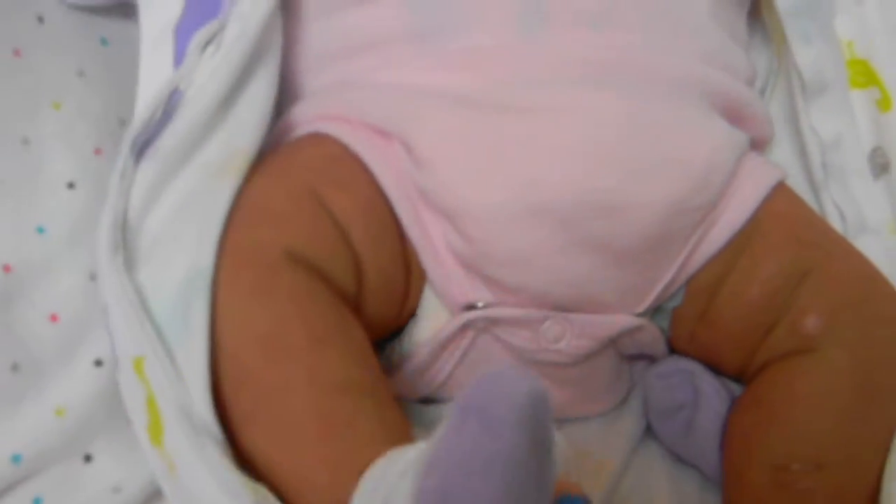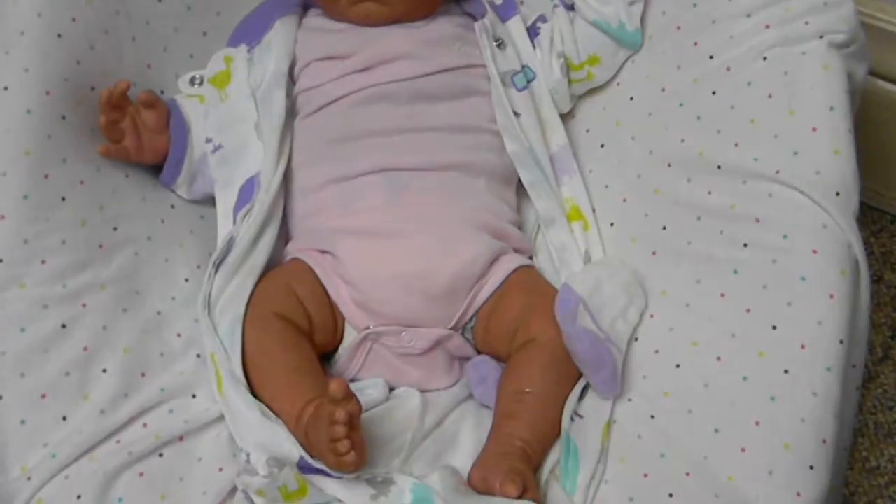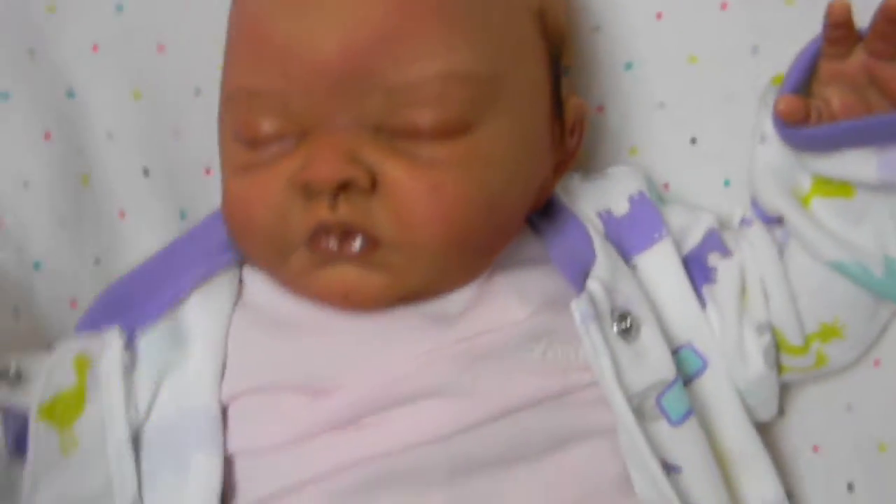I thought maybe she would look good as a boy, but I don't know. Part of me is thinking girl, another part of me is thinking boy. But we'll see after we get the hair done.